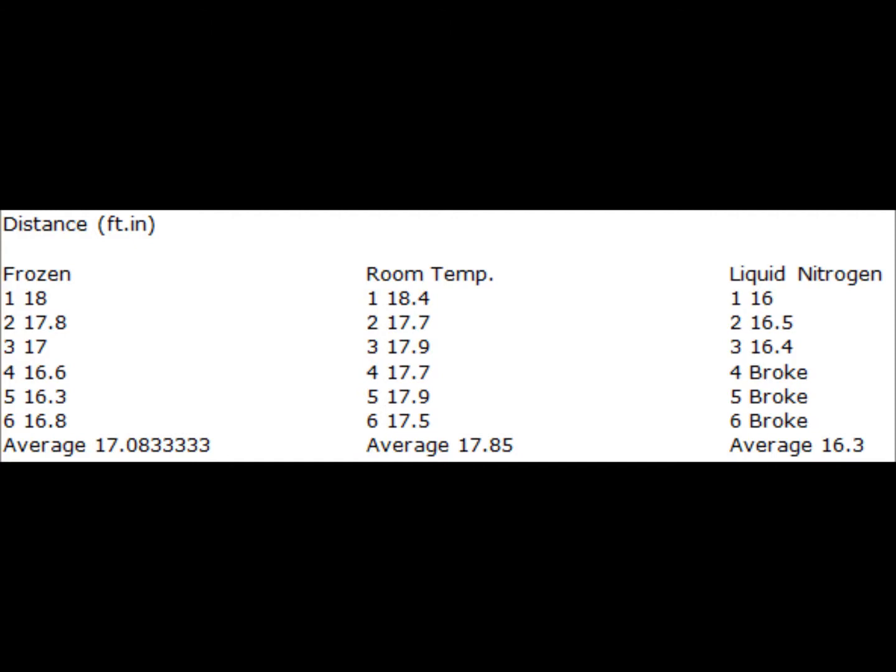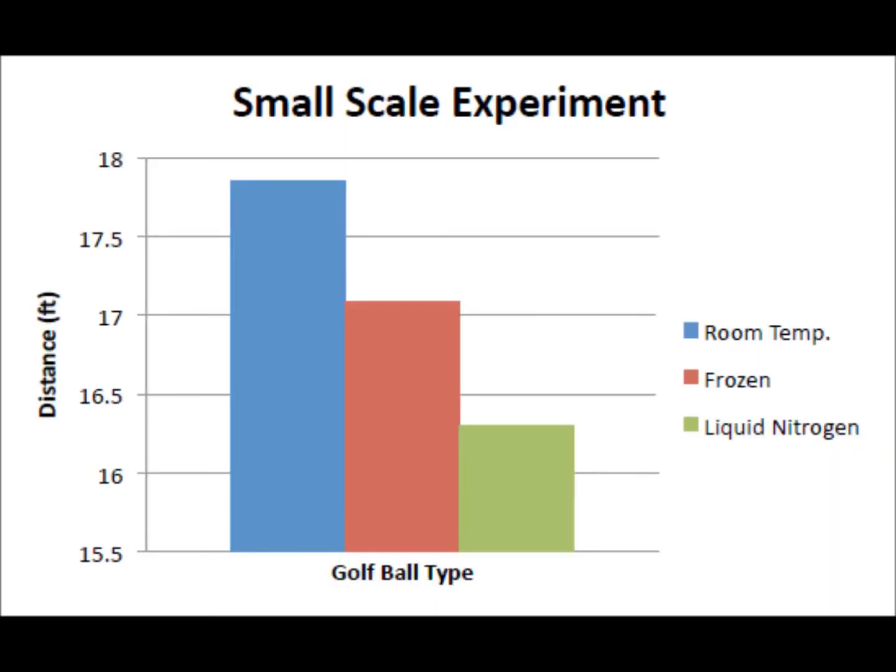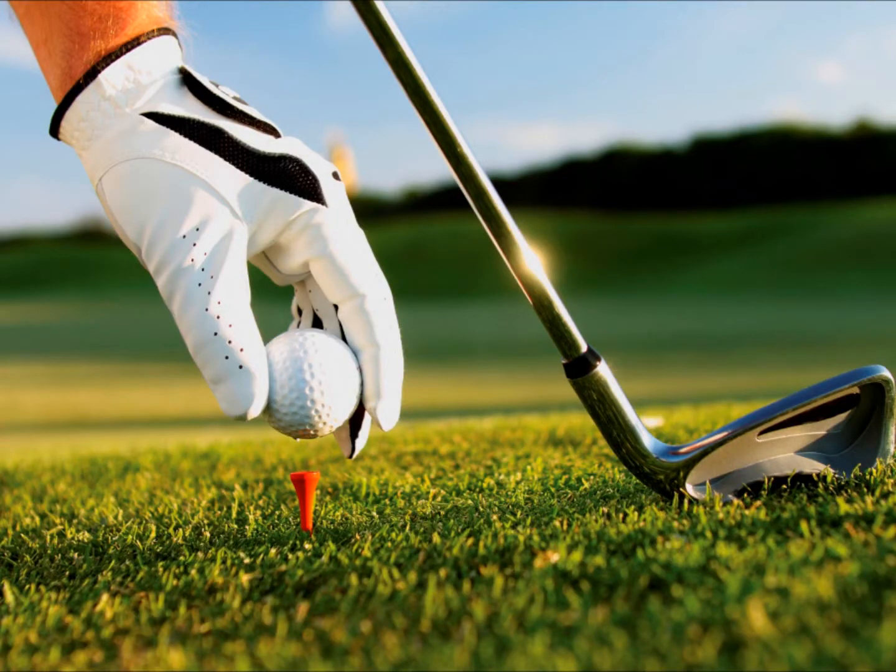Upon completion of our small scale experiment we put together our results. A frozen golf ball traveled an average distance of 17 feet. A liquid nitrogen golf ball traveled an average distance of 16.3 feet, while the room temperature golf ball traveled the farthest at an average distance of 17.8 feet. The data from our small scale experiment did not confirm our myth. However, we felt that the small scale wasn't an exceptionally good way of mimicking a real golfer in action. Therefore, we set out one of our own, Joel, to break out his golf skills to do a simulated normal golf experiment.